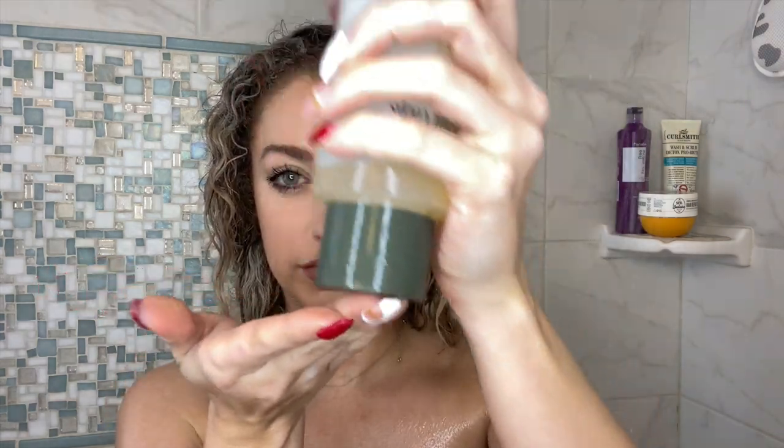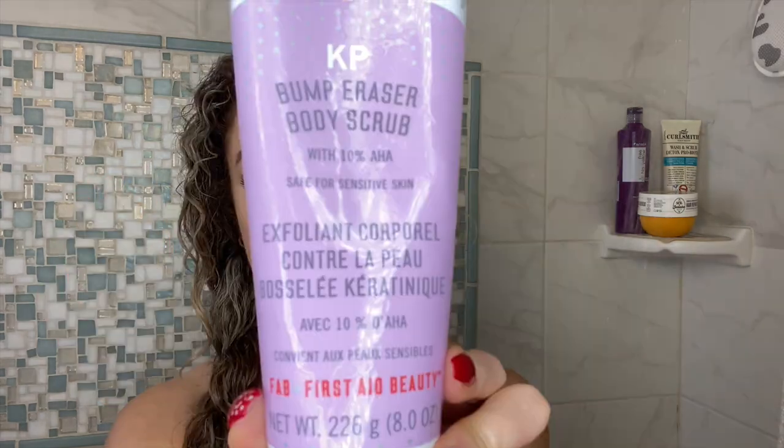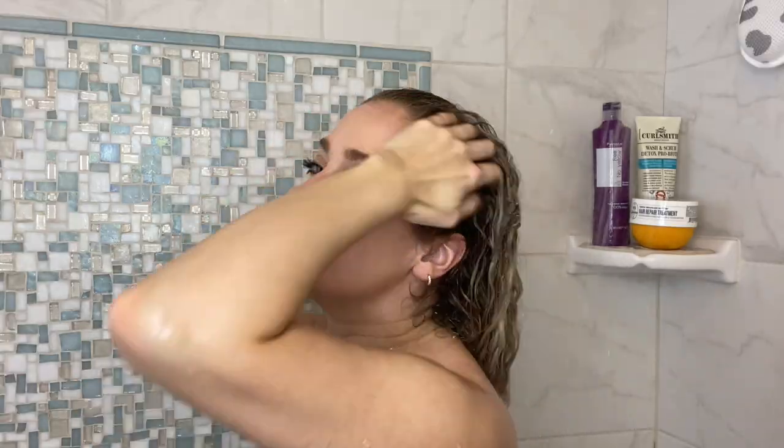First, I'm gonna use my Necessaire body wash — it smells amazing; Ryan keeps stealing it from me, super rude. Then I'm gonna go in with my KP bump eraser. I love this stuff — I found it maybe a month or two ago and I get those bumps on the back of my arm and on my forearm, especially during the winter. You can also use it on your butt to help smooth that skin too. Last thing I'll do with my 15 minutes is shave. Our 15 minutes is up.